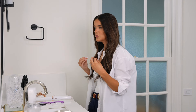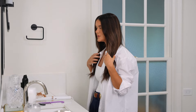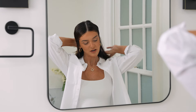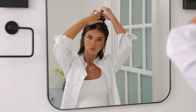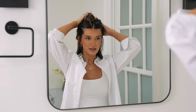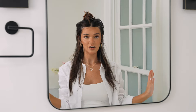It's always best to curl your hair when it's dirty because it just holds better. I have really fine hair — I have a lot of it, but it's very fine. I have to be careful with what shampoos and conditioners I use because they can weigh it down. So today I'm not putting anything in my hair; I'm just going to start curling.